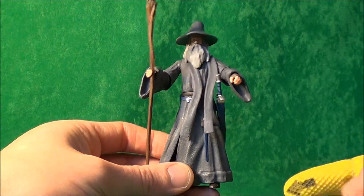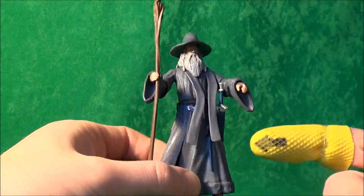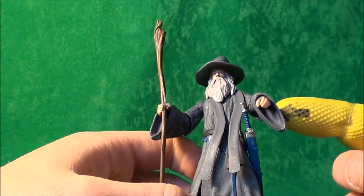And here he is, out of the packaging — Gandalf the Grey. First impressions: the sculpt work looks really, really nice, it does look like the character. The hat does seem to fit on quite well, not as bad as it looked in the picture.